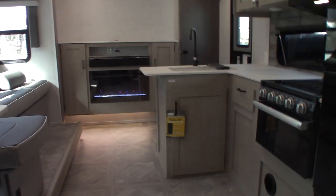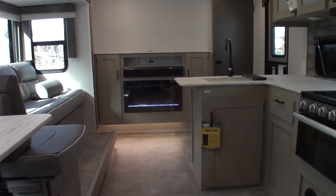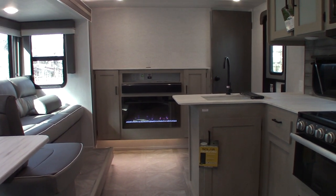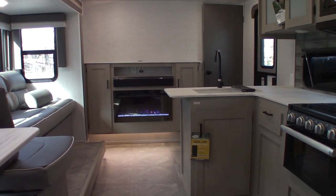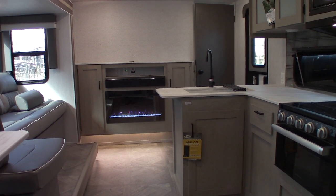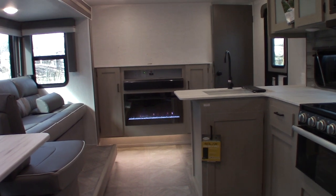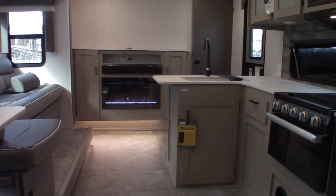Thank you for purchasing your trailer here at National RV Detroit. Please remember what I said about inspecting the roof — that's an important part of your regular maintenance to protect your investment. Right now this trailer is winterized — all the water has been purged from the system and replaced with antifreeze, and the water heater is bypassed and empty. Once you get towards camping season and de-winterize it, make sure you change the valves on the back of your water heater to the correct position and fill it before you turn it on.